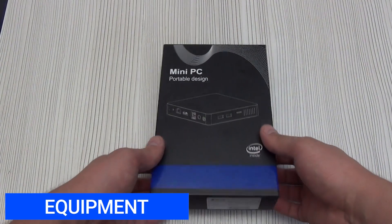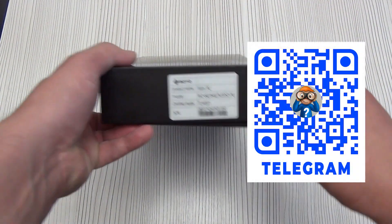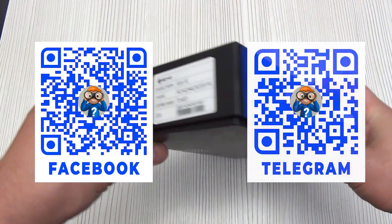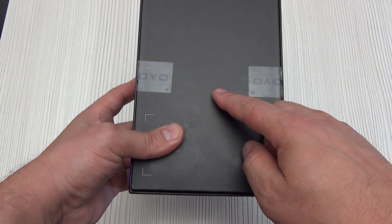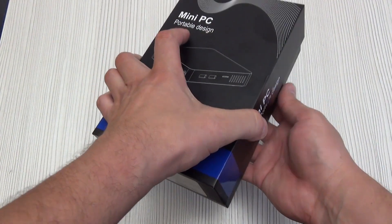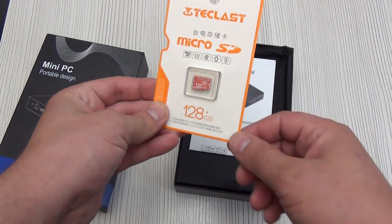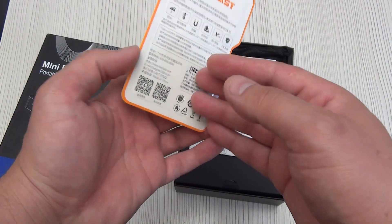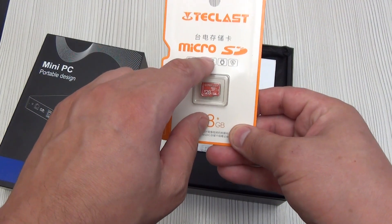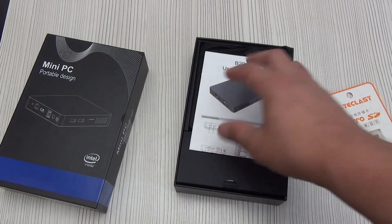It comes in a cardboard box with a schematic image of the small PC. On one side there is a sticker with the name, model, and serial number. The box was sealed with tape bearing the manufacturer's logo. This seller often has promotions — when you buy such a mini PC, you get a 128GB microSD memory card as a gift. It's from a well-known brand, Teclast, and the Class 10 speed is also very good.